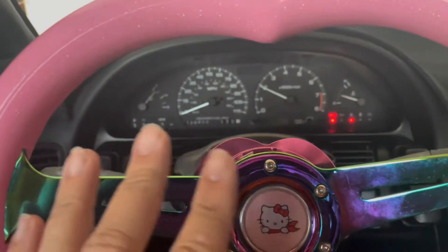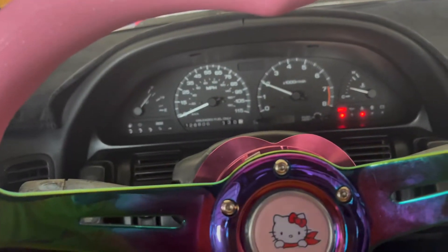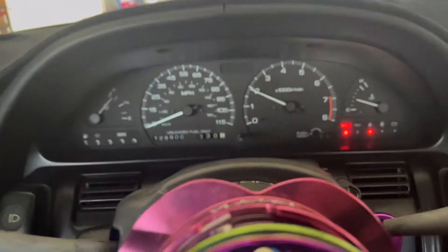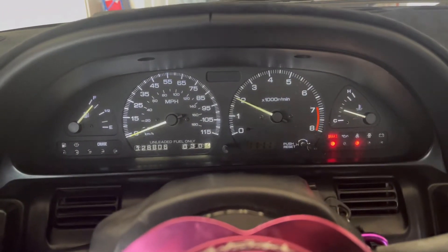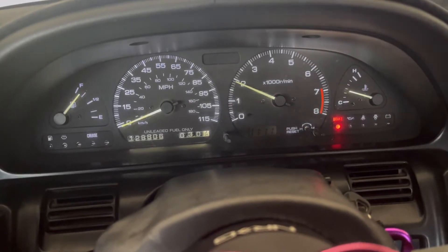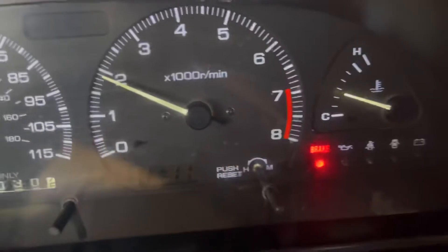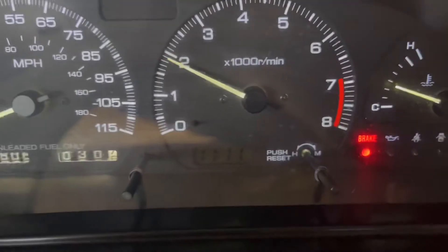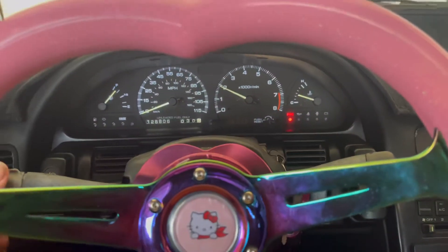After installing everything back I was loving it — looked great at night. Then I realized the clock isn't lighting up. The bulb is bad. I'm going to have to take all this back out and swap in a bulb. It's just going to bug me knowing that one thing isn't working. Here we go.